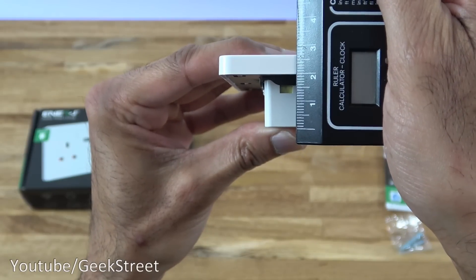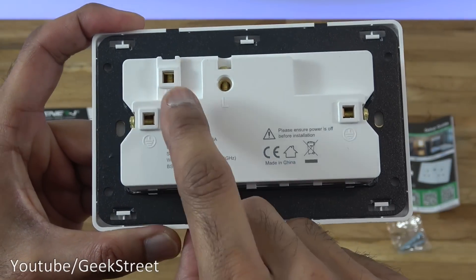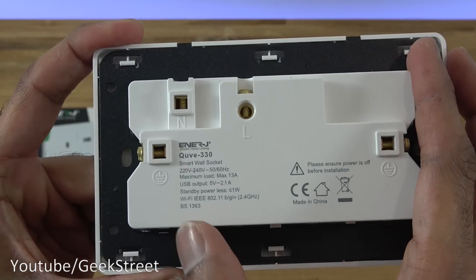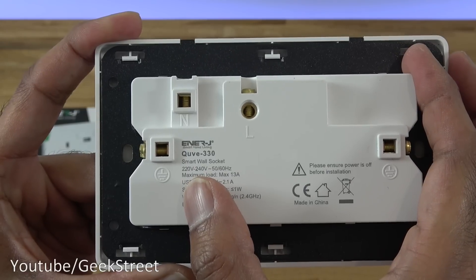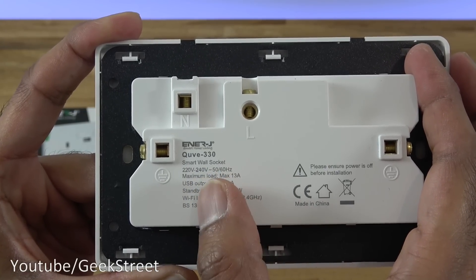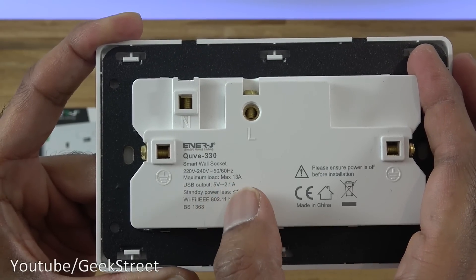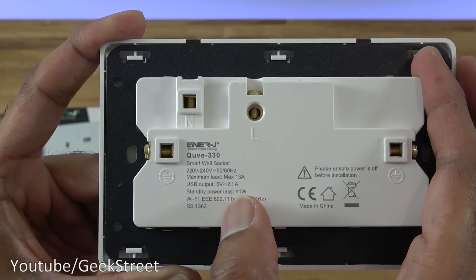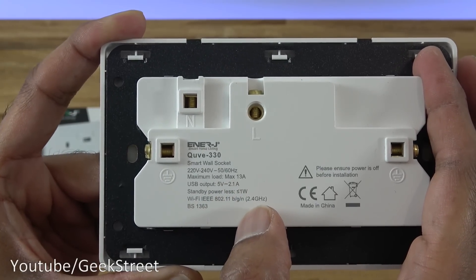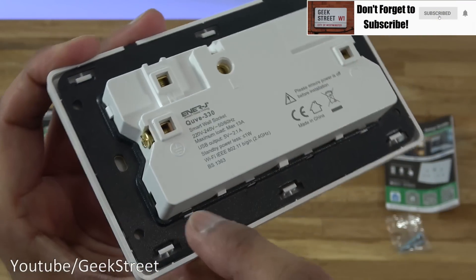Coming around the side, the profile is pretty slim — around two centimetres with my ruler. Around the back you can see the two earth terminals, neutral and live. It's rated 220–240 volts, 50–60 Hz, maximum load 13 amps, USB output 5 volts 2.1 amps, standby power less than 1 watt, and it only works on 2.4 GHz Wi-Fi.